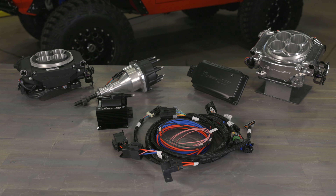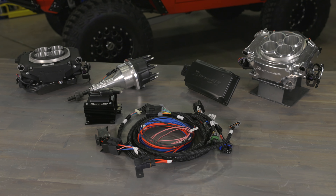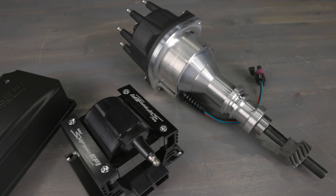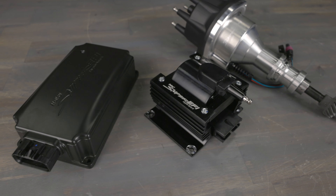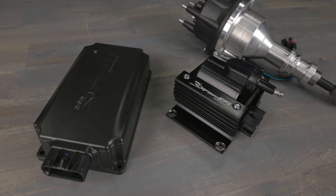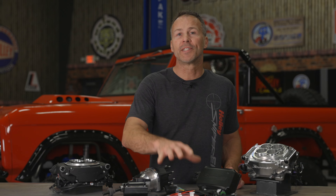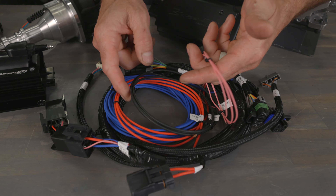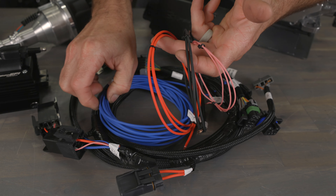For those of you that already have one of our Sniper EFI systems installed but are looking for a complete ignition system upgrade, HyperSpark is the easiest way to do it. Our HyperSpark master kit includes a simplified main wiring harness that allows you to connect the included HyperSpark ignition components to any of our Sniper EFI systems. The unique harness consolidates the switch power leads required for each individual ignition component within the system for an easy four wire hookup.